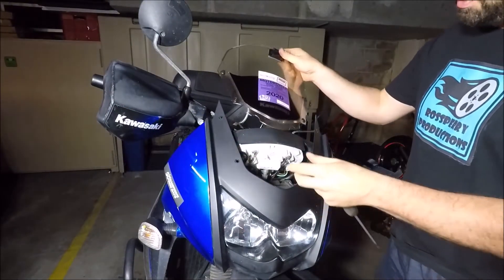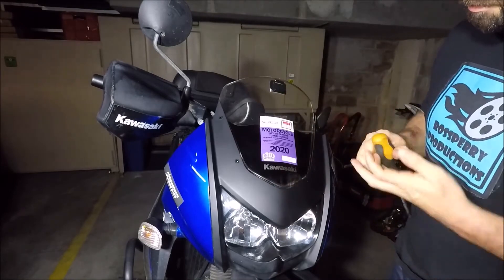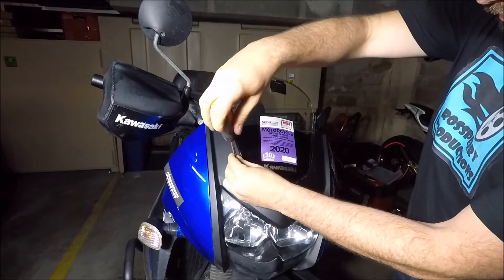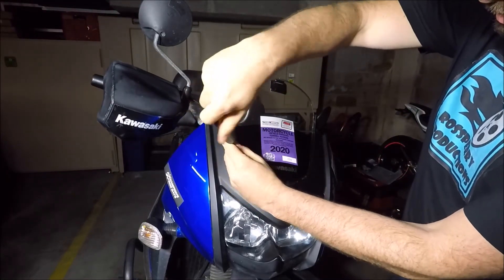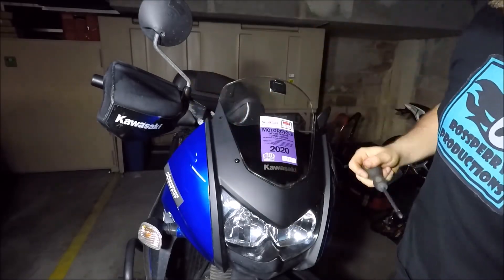Once you're ready to put the screen back on the bike, just slide it over the front there and start to line it up. Get some of your Phillips screw head bolts retained from earlier — I like to start at the bottom. Don't do them up too tight just to start with, because you want to line the screen up.